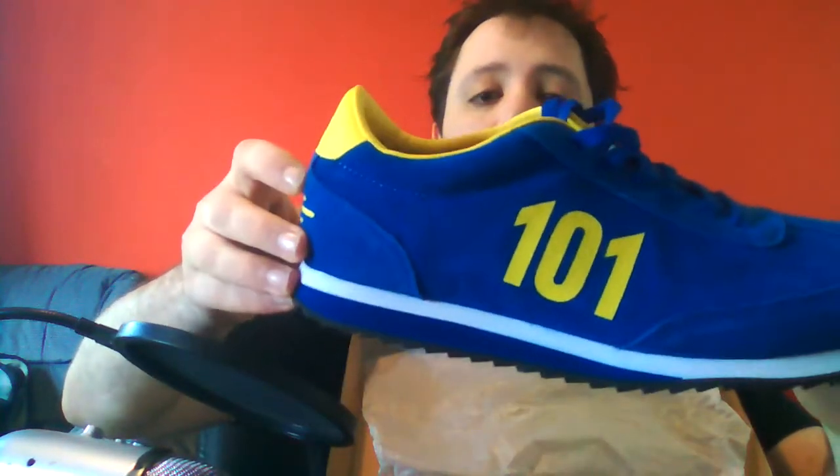They're lovely new shoes — Vault-Tec 101 — quite a nice logo on them, and yeah, I think they're really beautiful. I picked these up because they used to be $85 when they first came out, but I picked them up for a mere $50 when they went down in price.